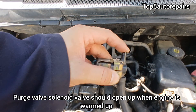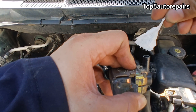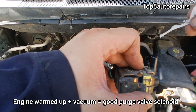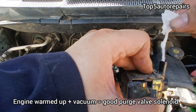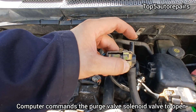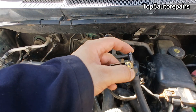After the engine is warmed up, the computer should command the purge valve solenoid to open up and you will feel vacuum. When you feel vacuum when the engine is warmed up, that means the purge valve solenoid is working properly and it is not stuck closed. Right now, the computer commanded the purge valve solenoid to open up so you can feel vacuum. Again, if you don't feel vacuum, that means the purge valve solenoid is stuck closed.